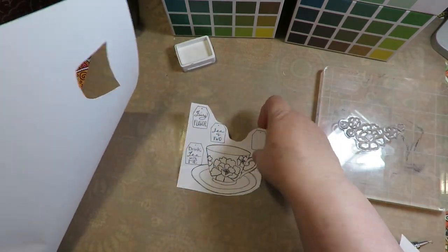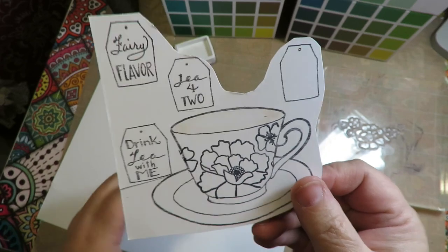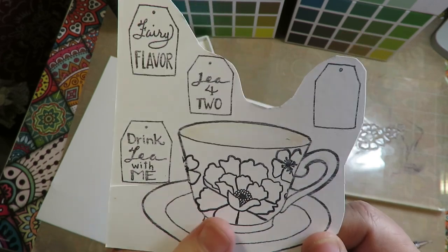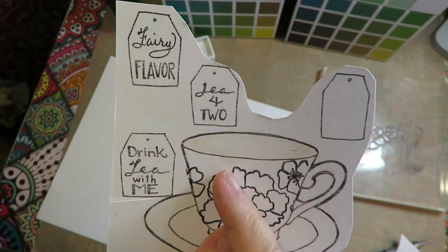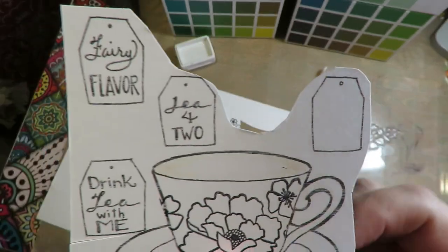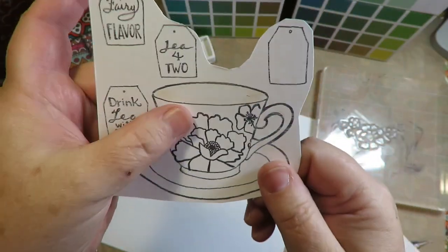When I remove the mask, look at my teacup - it's a floral teacup! The possibilities are endless just with your teacup alone. I've also included teabag tags for you to hang out of the teacup. There's a plain one you could write on or stamp on with little tiny letter stamps. I've got ones that say 'Fairy Flavor,' 'Tea for Two,' and 'Drink Tea with Me.'